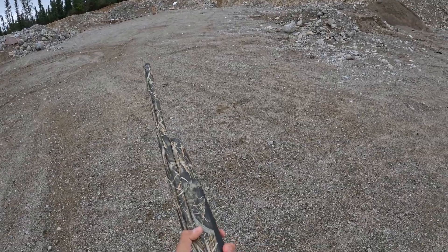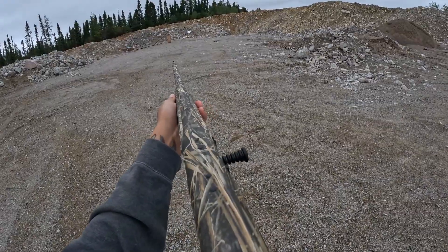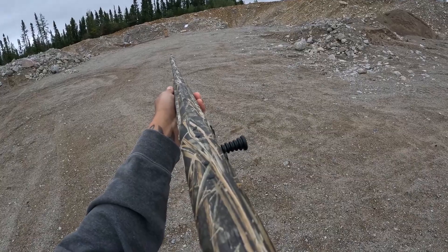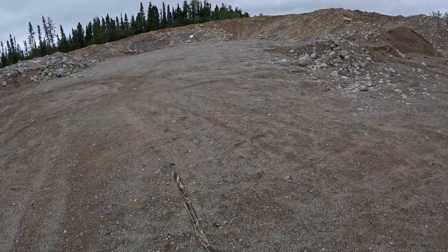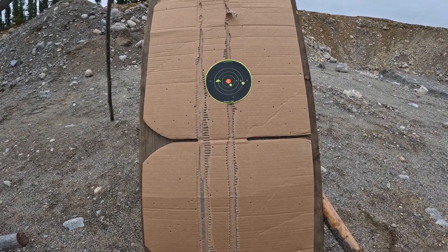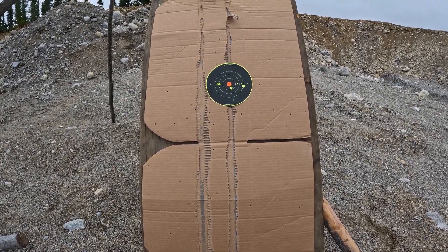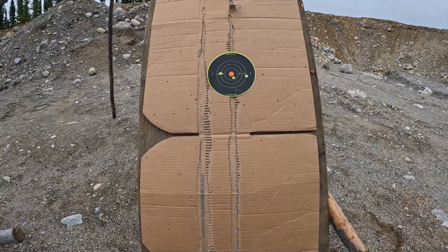Here's the modified at 40 yards. On this target I only got three hits, but I pulled it low — I knew that right after the shot.